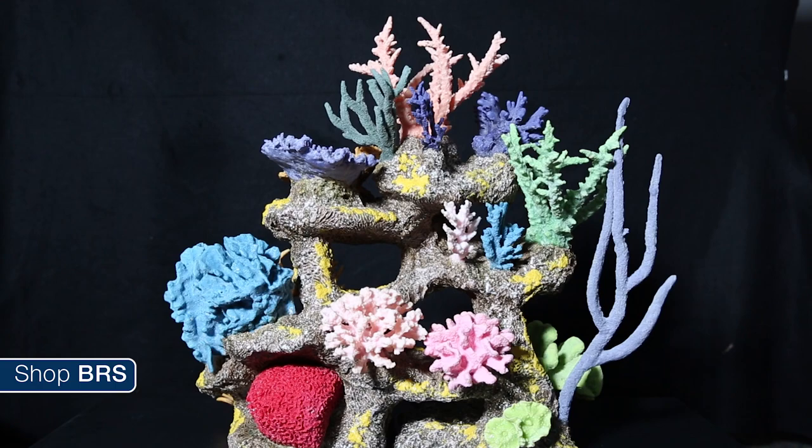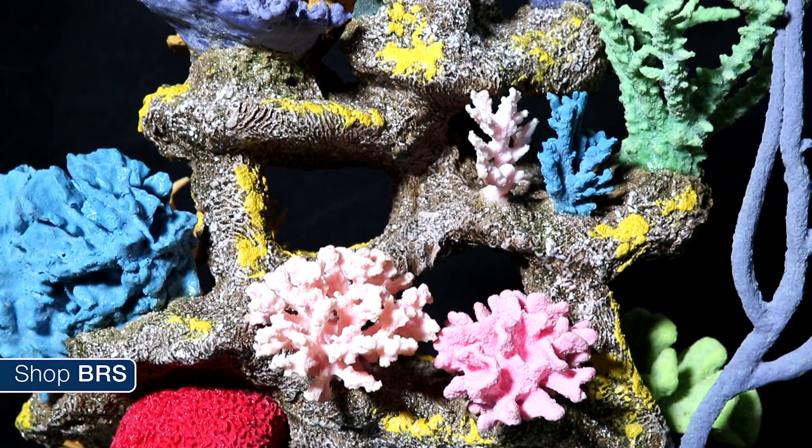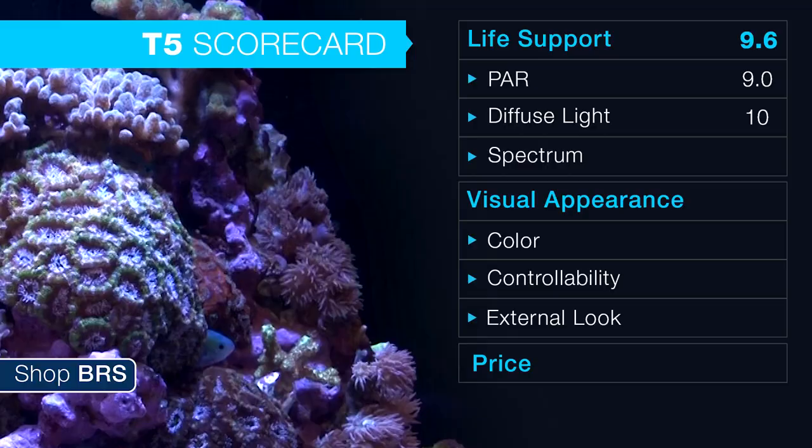On a side note, the coral insert from Living Color was one of the nicest I have come across and the entire team liked it a lot more than we thought we would. Basically everyone here said the same thing: if I were going to set up a fish-only tank, I would absolutely get an insert from them.